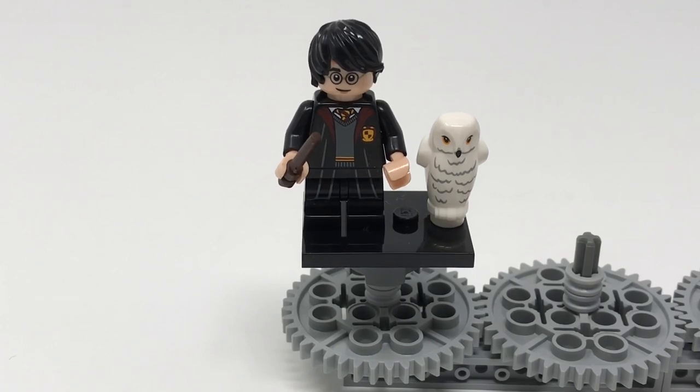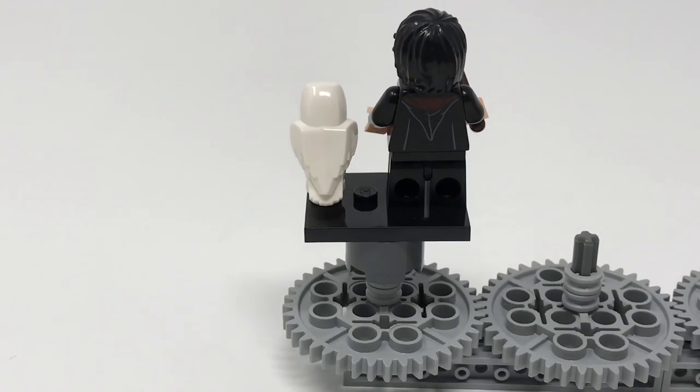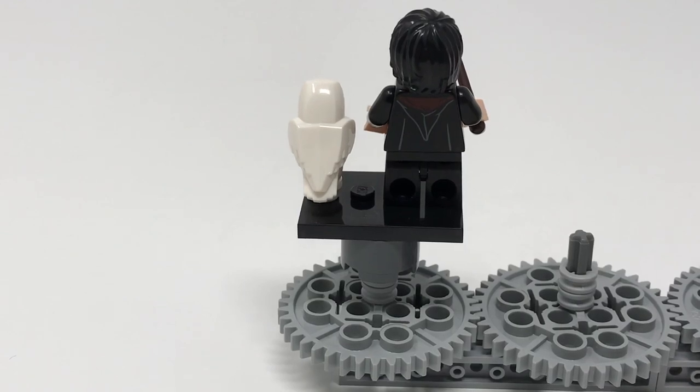The printing is very nice, showing his Gryffindor robes, and Hedwig is also very nice looking. If you go around to the back, he's got no arm decoration but you can see the rest of his cloak. He does not feature an alternate face, just the smile you see here, and overall this is a pretty good looking figure.